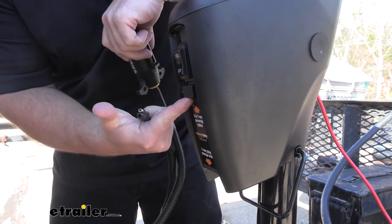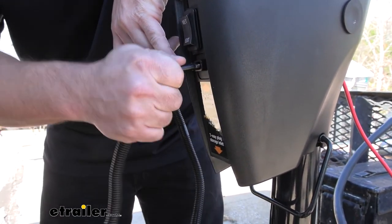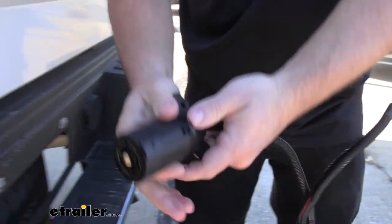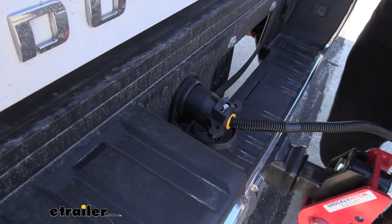Now where you go to plug this in, it's actually labeled right here — just pop this tab right there, plug it in right there up front, then take your other end and go to the truck side. Now it's ready to operate.